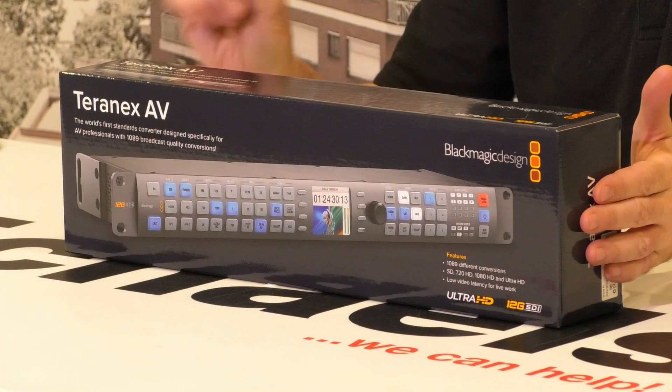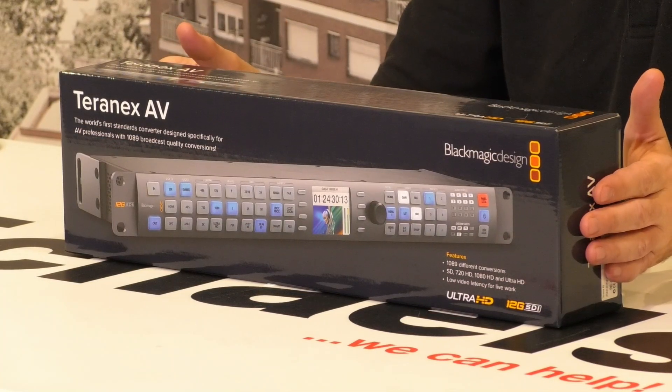John Workington here from Michael's Camera. Today I've got the Teranex AV from Blackmagic Design and I'm going to open the box, hook it up, and make it work in real time. Very exciting. So let's get right to it.